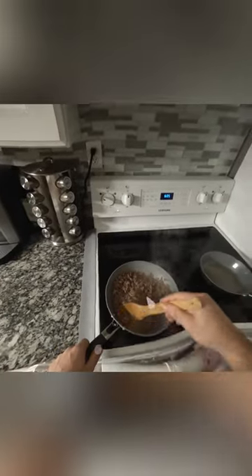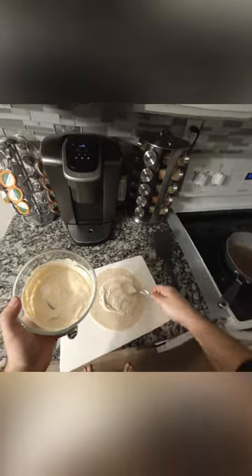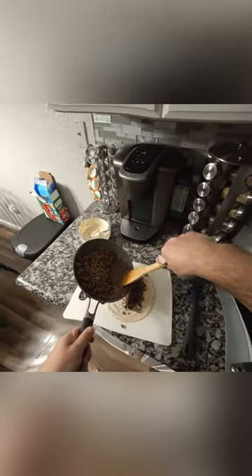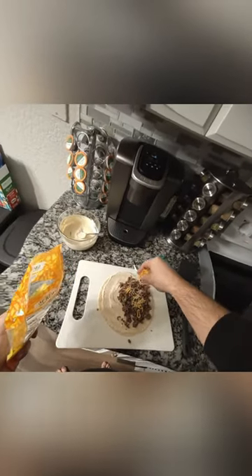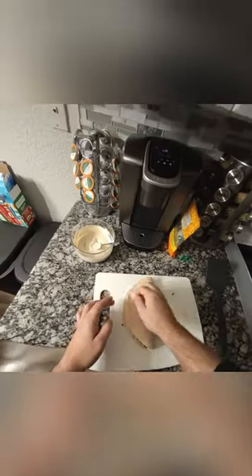Alright, let's hop on that trend where we cook dinner wearing the MetaQuest 3 in pass-through mode. It looks pretty decent in the recording, but to be honest, when you're wearing the headset, the pass-through mode's just okay in my opinion. I think a lot of people are deceived because of the recordings coming out looking halfway decent, but when you're actually wearing the headset, looking through the lens, it looks nothing like the recording. It is pretty hard to cook and see through this thing. Your depth perception in the headset seems to be pretty bad, but you can do it nonetheless.